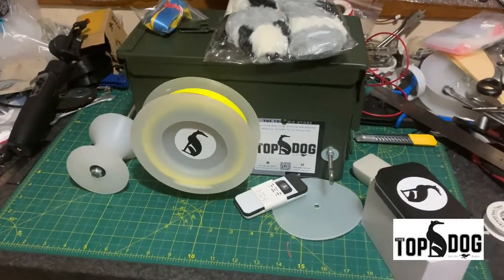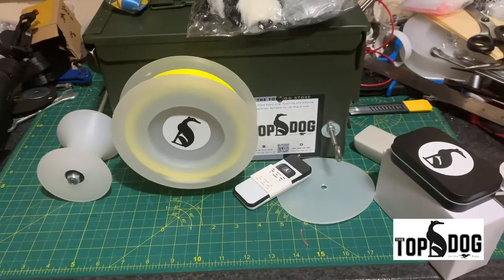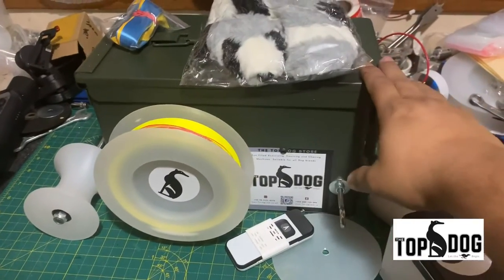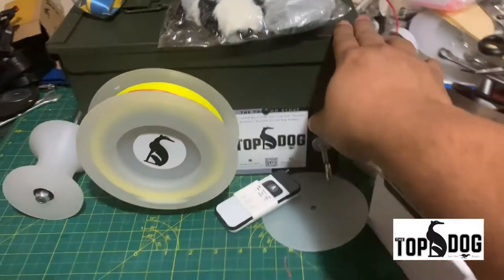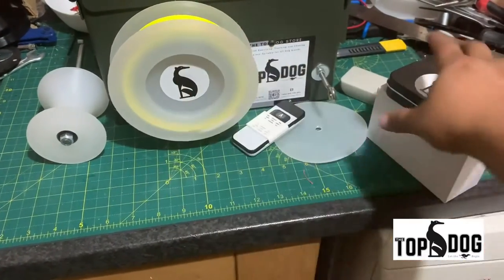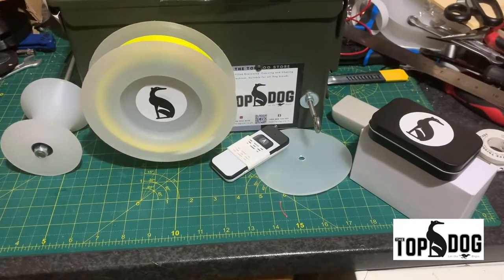Hello everyone, this is Ankur from TopToxTour. Just a quick video to give you an idea about what all this is — this is our professional machine. Sorry about the mess, just don't pay attention. It's been a very busy few days. This is a quick video to showcase exactly what you get in your professional machine and a few details about the machine, how to use it and operate it in the field.